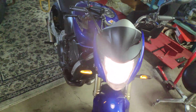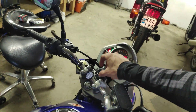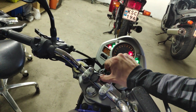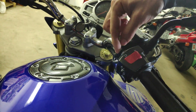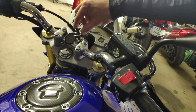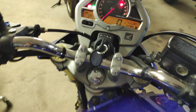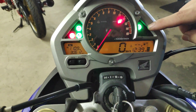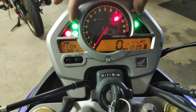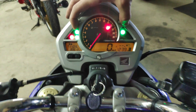Now to figure out which one you need to bridge, check which one is the switch power and which one is from the emergency switch. The only con with this is that normally on your bike you will have these indicators blinking while you're signaling, but that will not happen because you've bridged the relay.